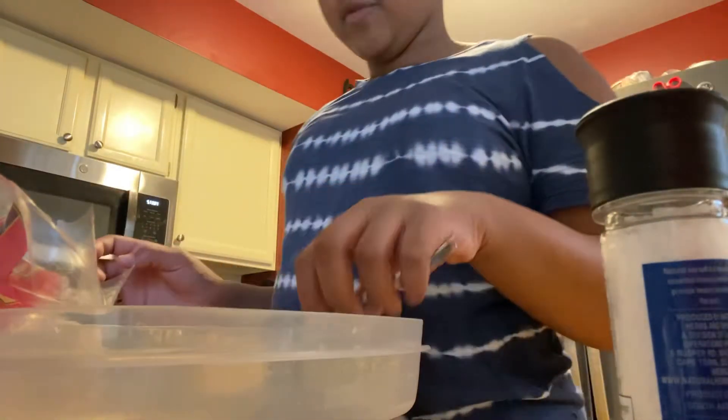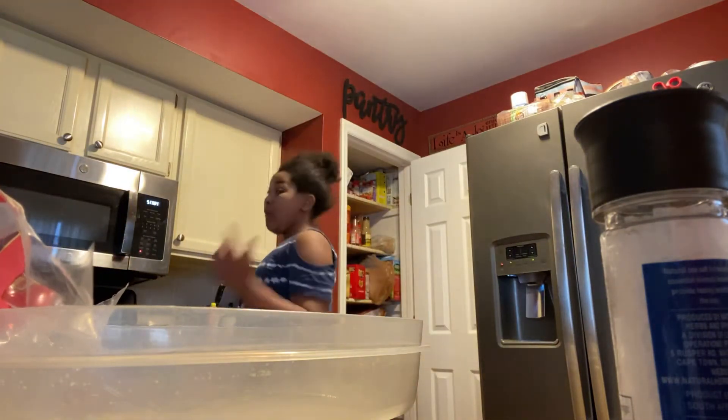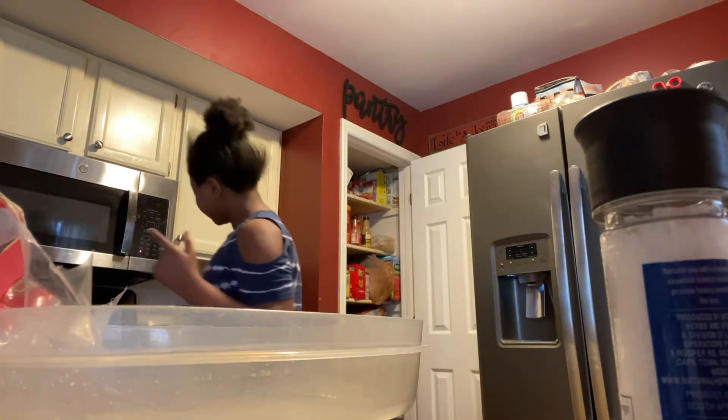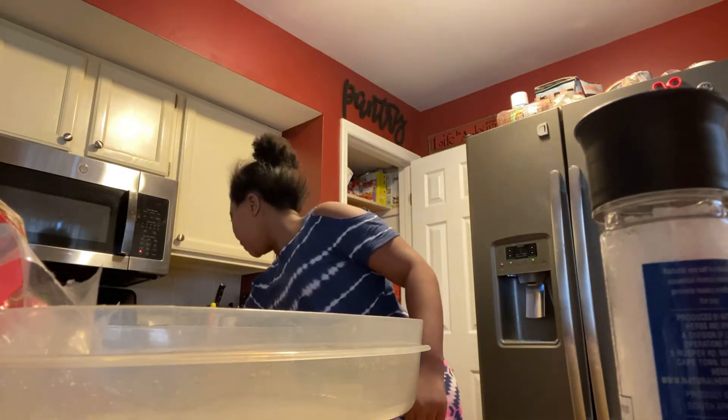First we're going to be making the French toast. I'm going to turn the stove on. I need two burners — let me put them on the same one, at six.